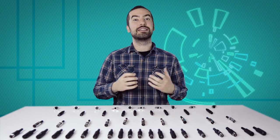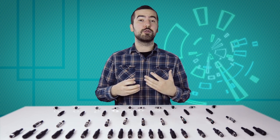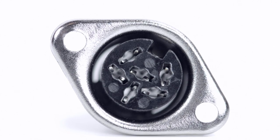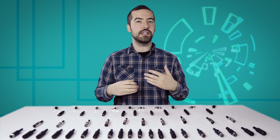Now comes the hard part: soldering. If you are new to soldering it is recommended to find someone who's more experienced for the best results. There are six solder points on the connector corresponding to the pins at the front of the connector. Be aware there is not a standard wiring for DIN connectors and the wiring can widely vary between different devices and applications. Please consult any wiring information you have available to determine which conductors should be wired to each pin.